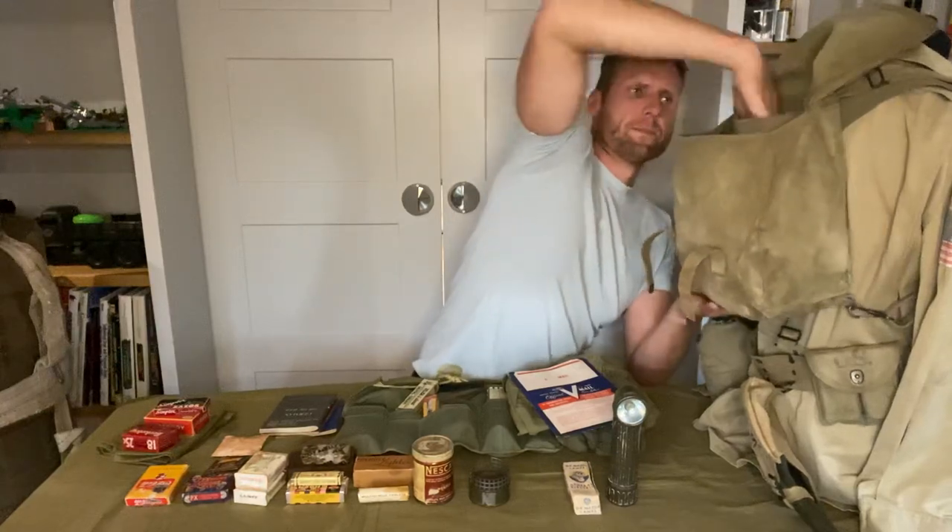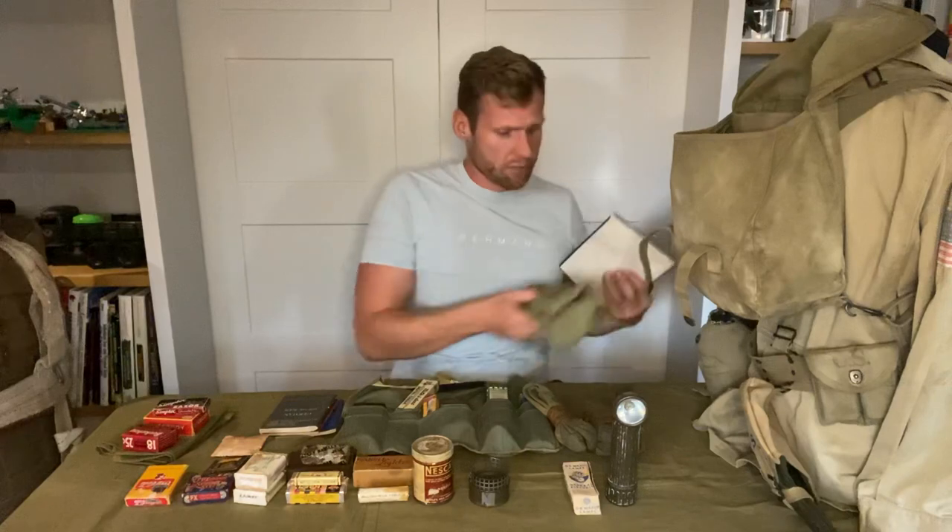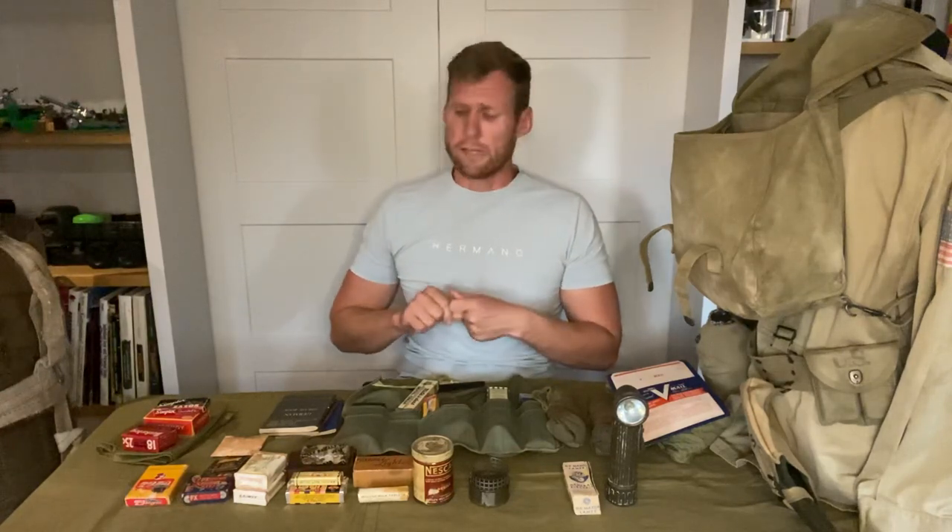That is a very rough general guide of typical items you would find in a paratrooper's musette bag. I will go into greater detail in future videos — some stuff was hard to see clearly here. If you found this helpful give us a thumbs up; if you think it needs more work let me know and I'll try to make these videos better for you. Cheers, thank you.